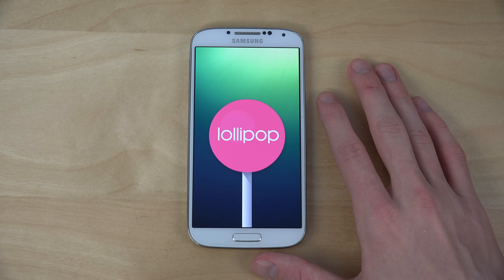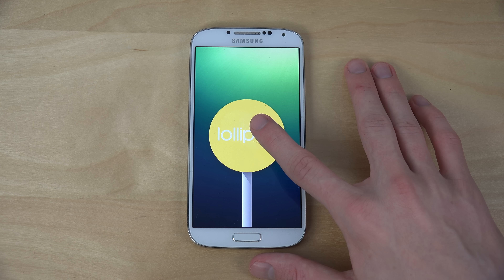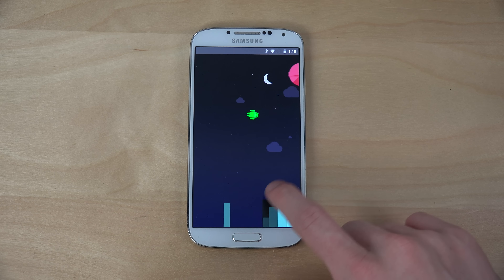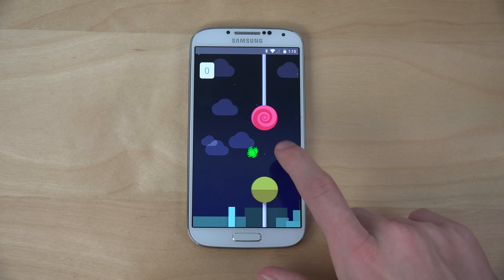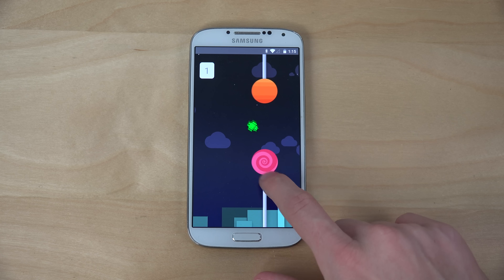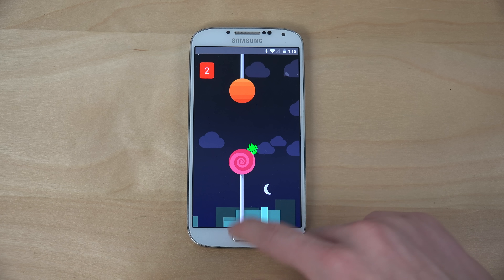As you can see over here, we can play this little game — it's this Flappy Bird clone, very very hard. It's obviously a clone of Flappy Bird but it's kind of fun.